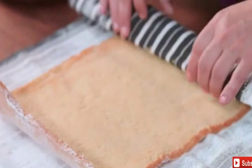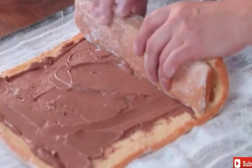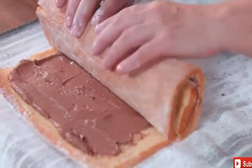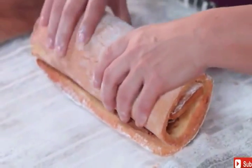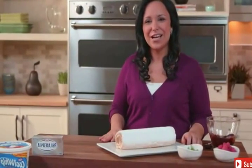Now, unroll the cake onto the towel, spread the cream cheese mixture onto the cake, and then re-roll it. If you have cracks in your cake, don't worry about it — the cream cheese mixture will hold it together. Place the filled cake seam side down on a platter.